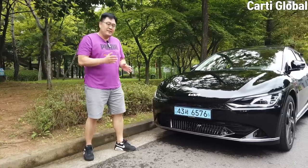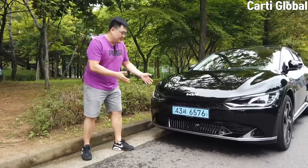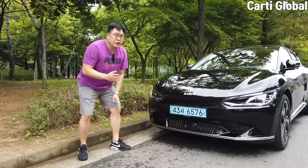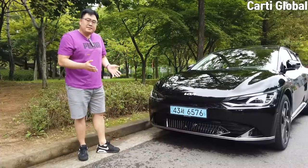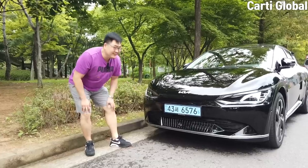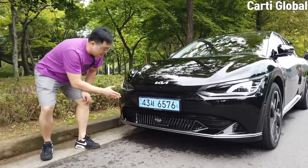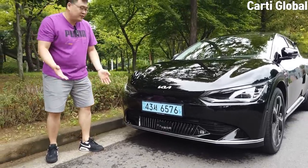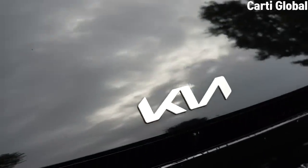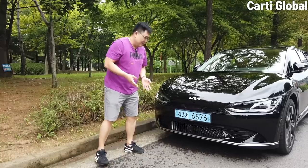As always, let me start with the front. The first thing that caught my eye was the license plate. Usually in Korea, gasoline or diesel models have a plain white plate. But as you can see, this is a blue license plate, which means this is an electric vehicle. We also have the new, fat, nice-looking Kia emblem, which makes the car look a lot fancier.